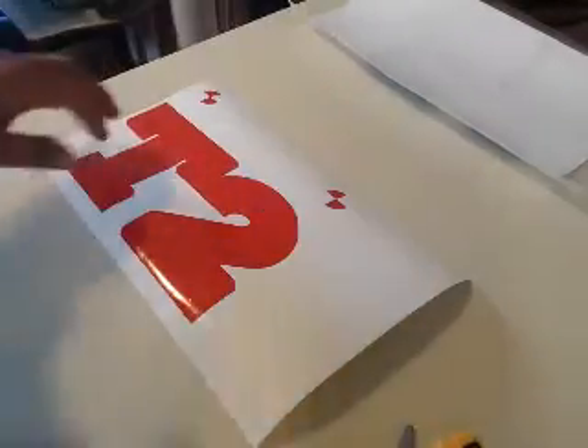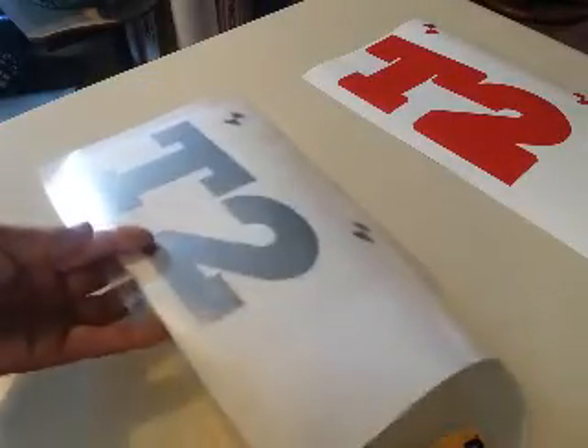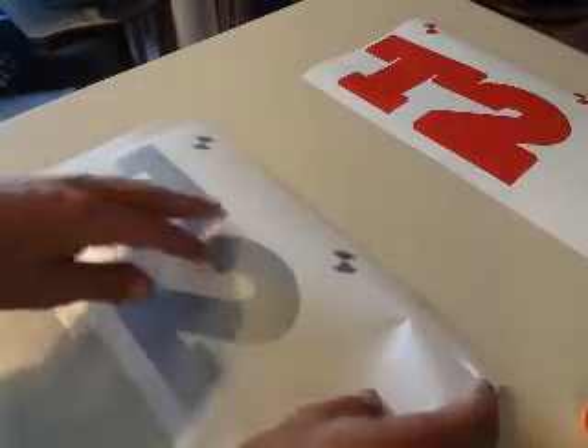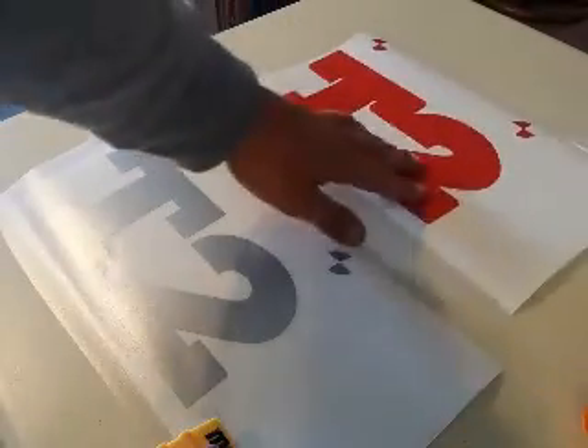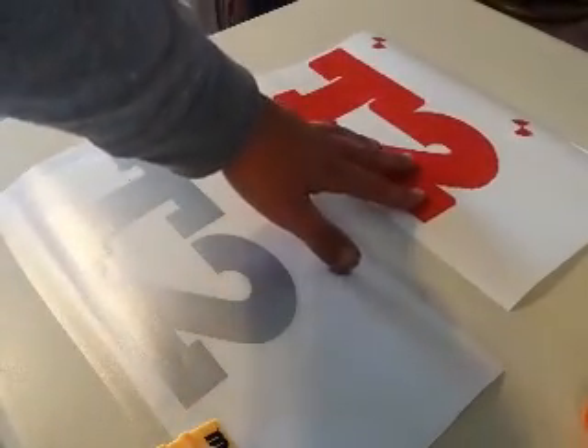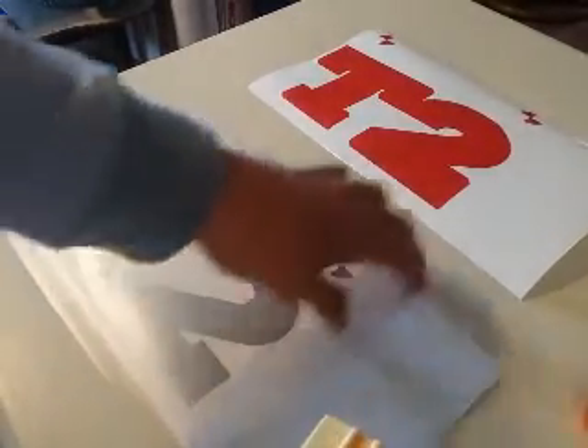We're gonna show you how to register a two-color vinyl graphic today. We're doing this a little backwards - I'll show you the artwork when we get done. What I have here is a top color - this is the silver - and this is gonna go over the bottom color. The customer requested red.